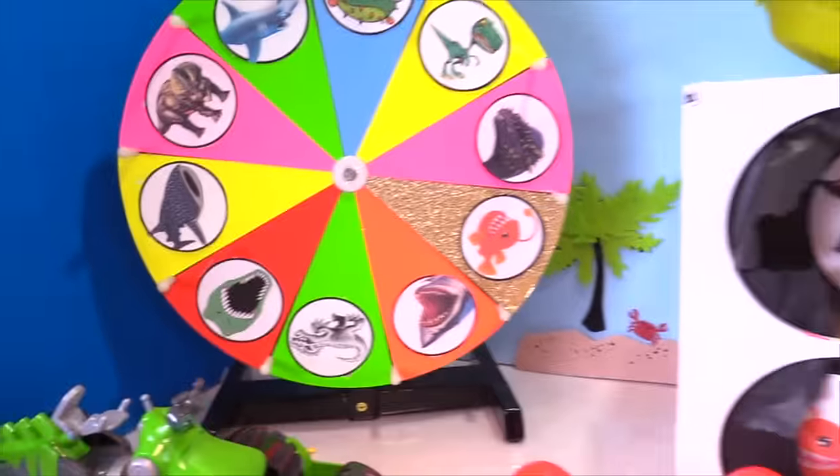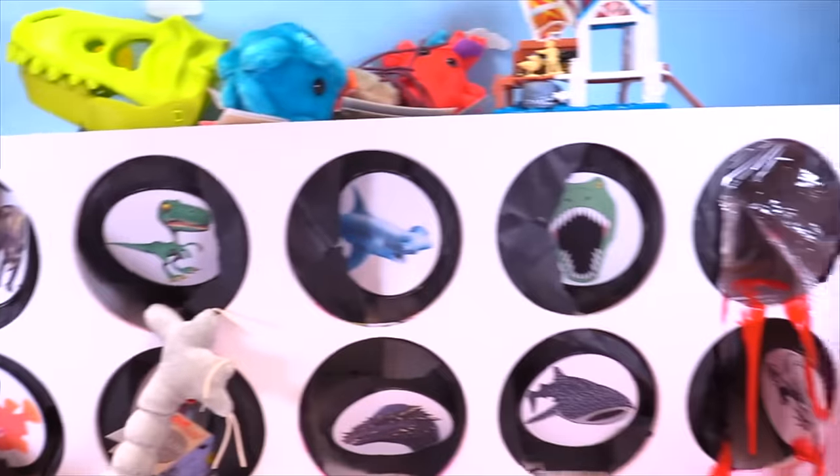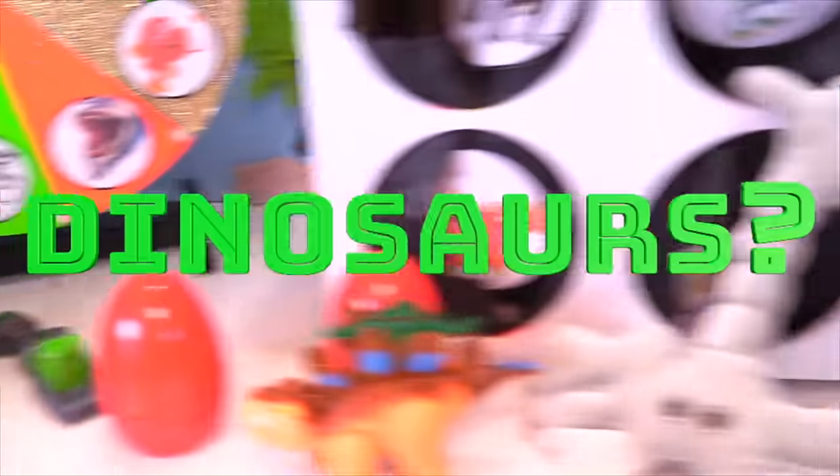Put in the comments who you think won this battle. Was it the sharks or was it the dinosaurs? I think the sharks maybe won it out, even though some of these dinosaur toys were all right. This Animal Planet set was really cool. But it was real tight. And we've got a ton of fan art, man — we're going to open today.